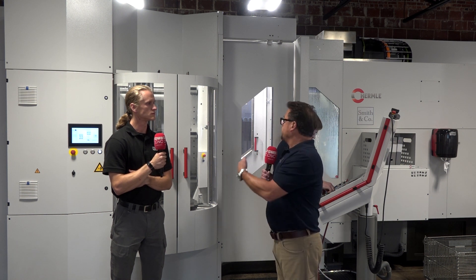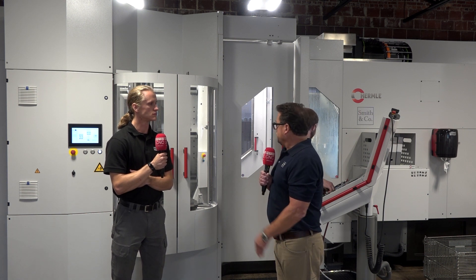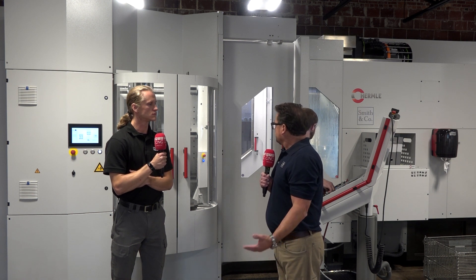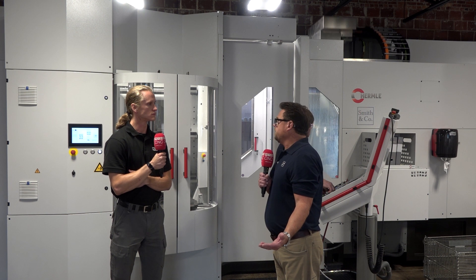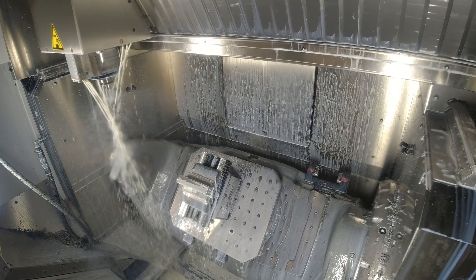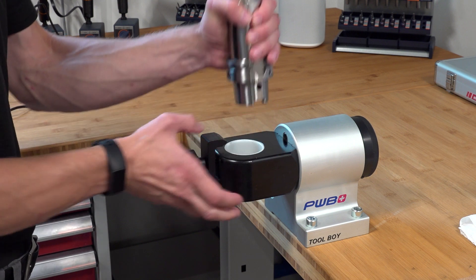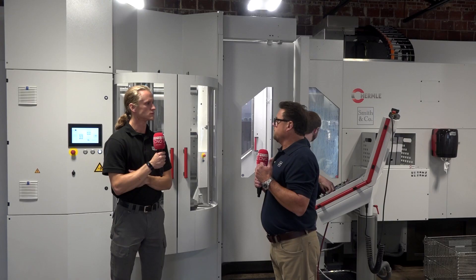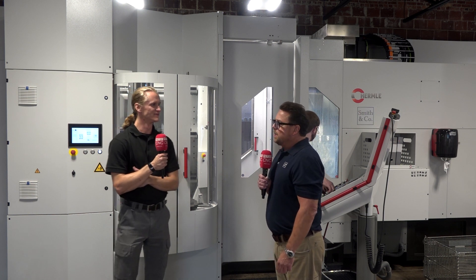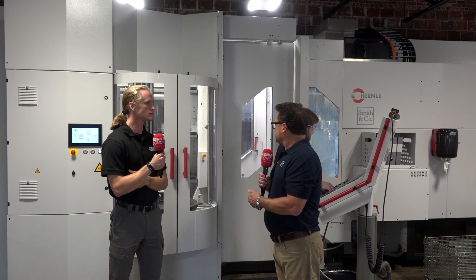A universal robot could load and unload the raw material so we can utilize this machine even more. Our goal is to load it up during the day — aluminum, steel, whatever the customer needs — and basically come in the next morning with a bunch of finished parts. We take them to the CMM, verify them, and do it all over again.